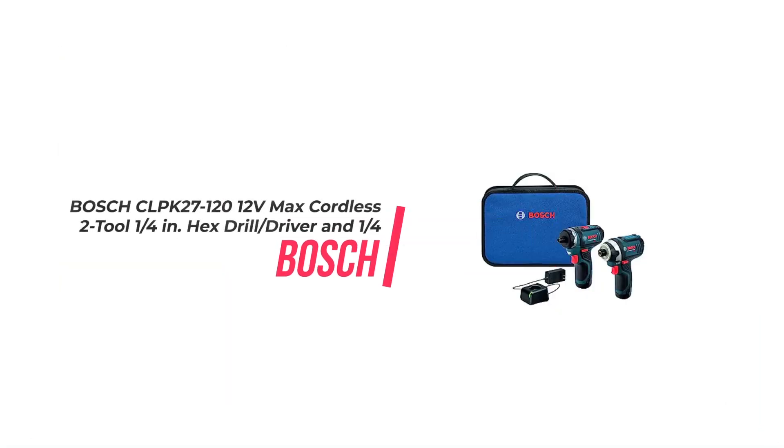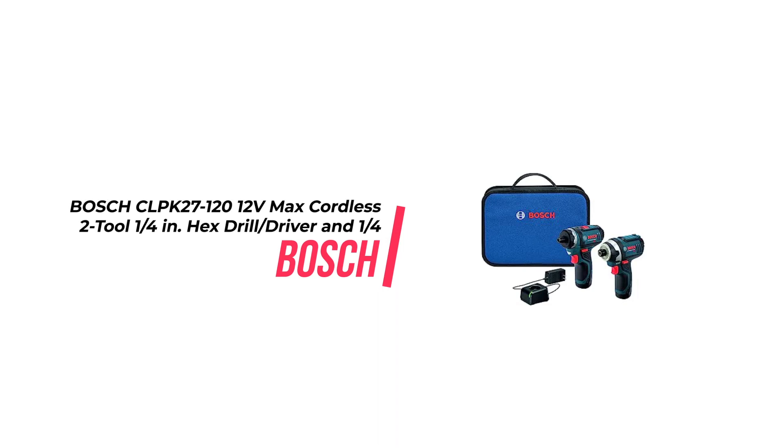Today we are going to talk about the Bosch CLPK27-1212 Max Cordless 2-Tool 1/4-in Hex Drill Driver and 1/4-in Impact Driver Combo Kit with 2 Batteries, Charger and Case, Blue.